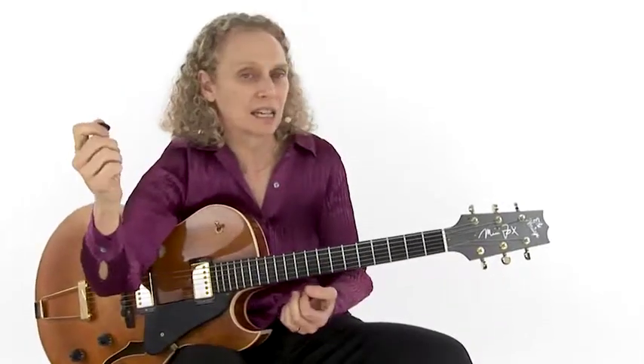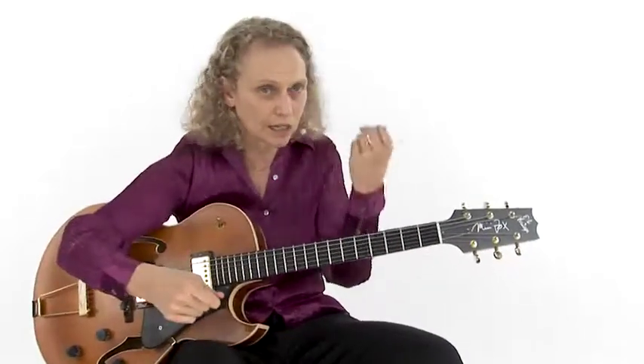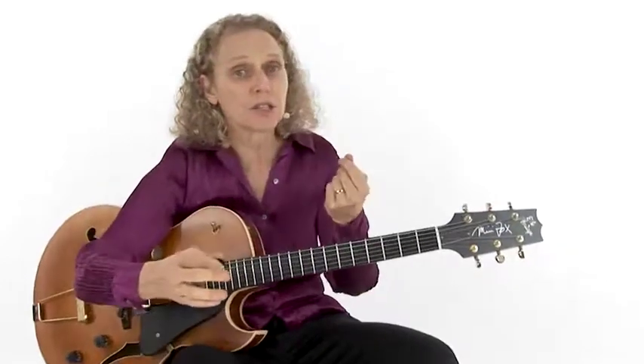But then with the kick drum and with the snare, they're accenting and doing all these accents — boom, boom, ba, gong, da-ga — generally with the kick and with the snare.